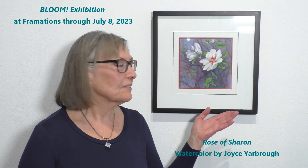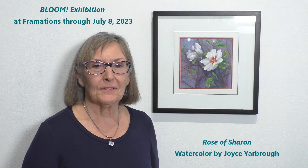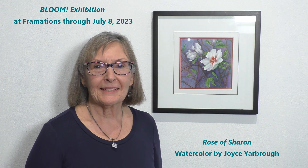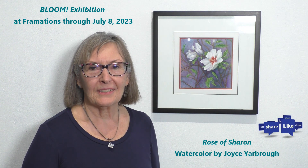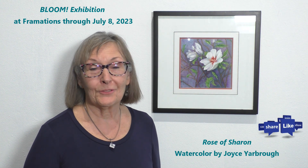Hi, I'm Joyce Yarbrough and this is my watercolor that I'm exhibiting in the Bloom Exhibit. I'm inspired by flowers and this is Rose of Sharon that grew in my backyard.